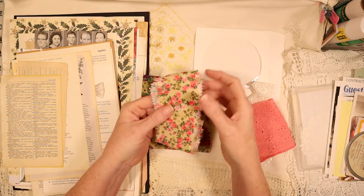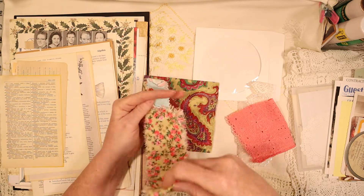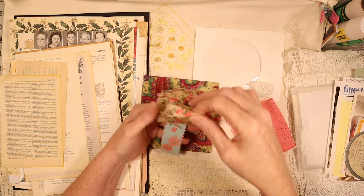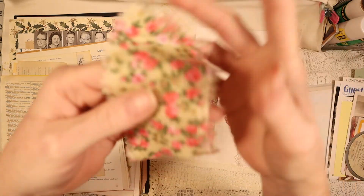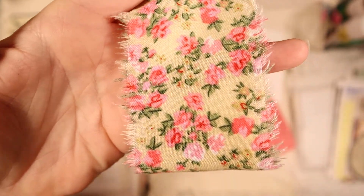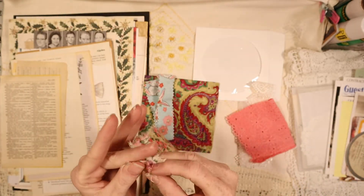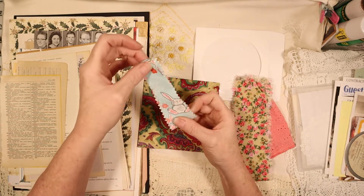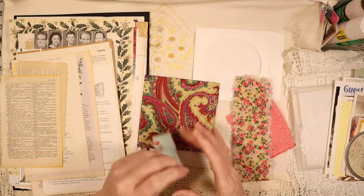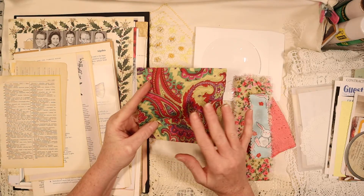Then you get two strips of fabric. You get a 12-inch - or maybe longer - real long strip of really pretty vintage fabric. It's got pretty little flowers on it and it's fringed on the edges - I love using this stuff. And then this one is a real cute little bunny rabbit kind of fabric. And then this is a vintage 1960s paper napkin.